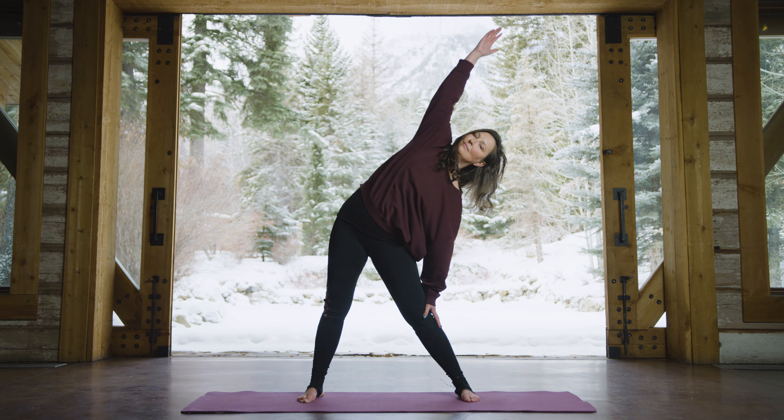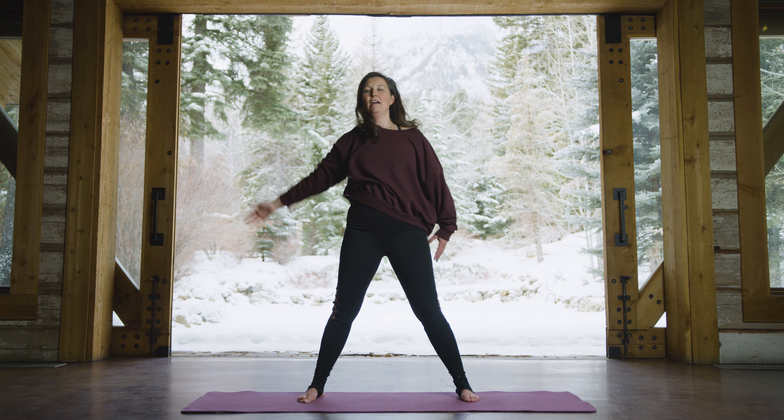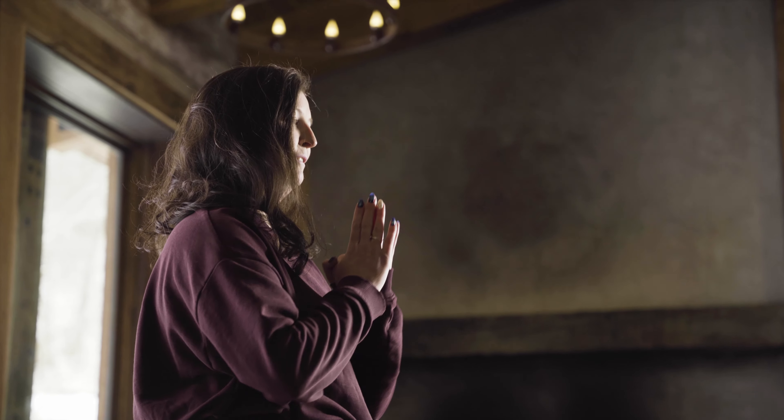Exhale, and then bring yourself nice and tall, hands coming to the heart center, and smile.